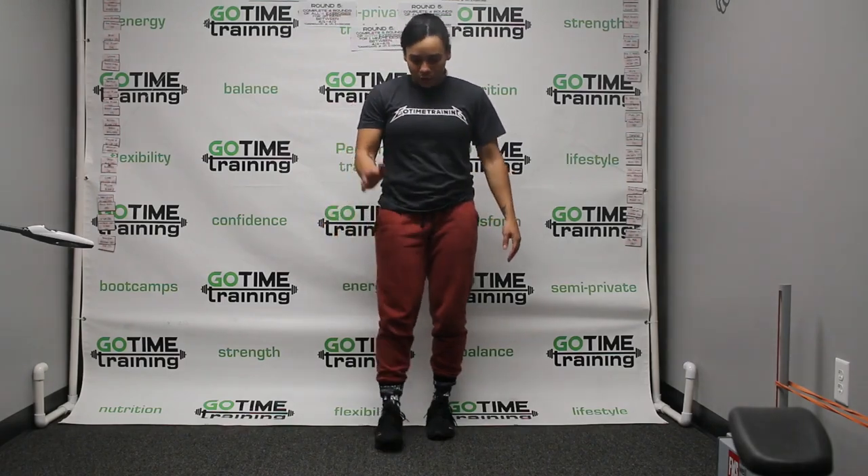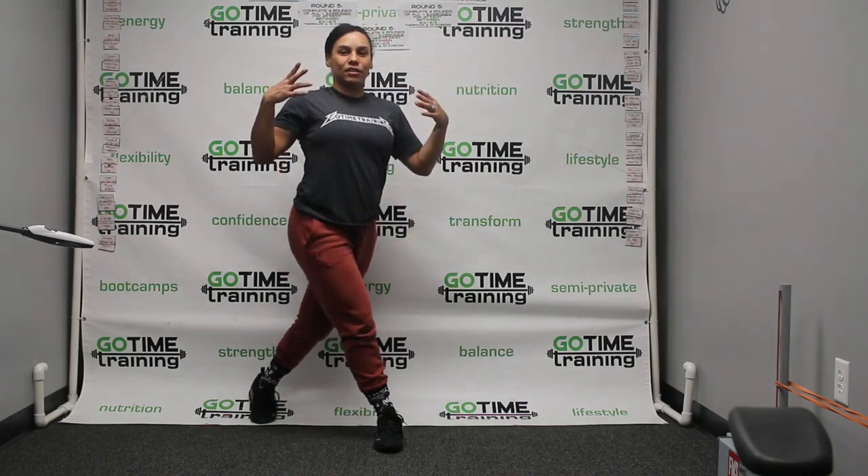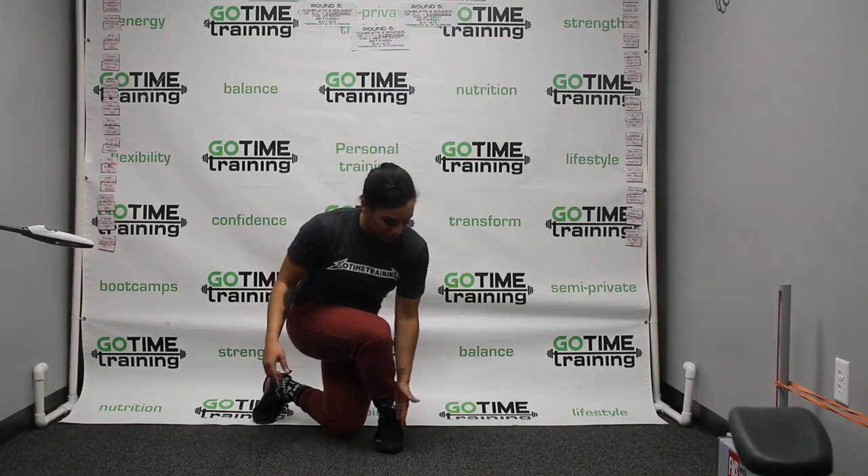Curtsy lunge. So one foot's in front, the other foot kicks way back into the side, just like that. Going to stay up nice and tall, come down — notice my knee is still in line with this foot.